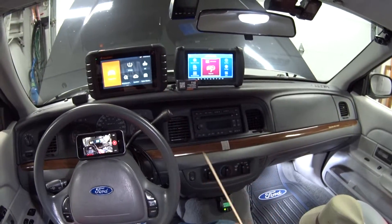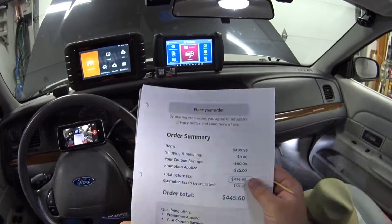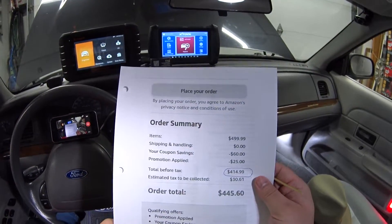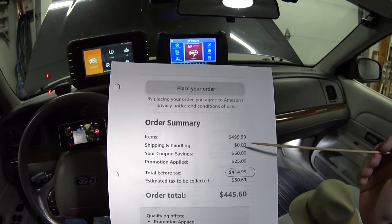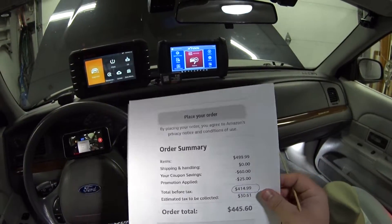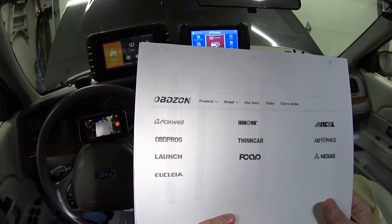So I already knew this was going to be good. Right now, with all the coupons, discounts, and promo codes, these are going for $415. I'll put a link to those details in the description box down below.